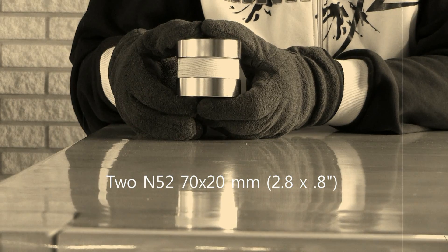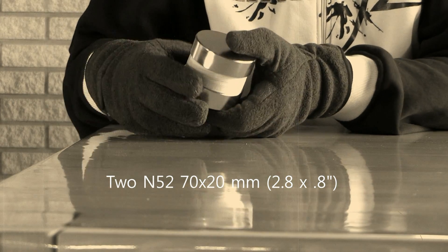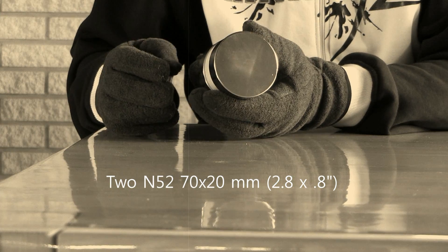Hello! In an earlier video I showed you how to safely put together two large Neodymium magnets. In this video I'm going to take them apart again.